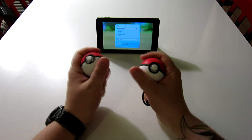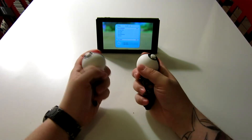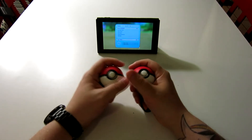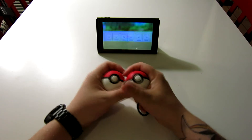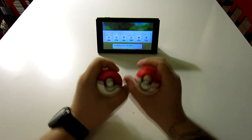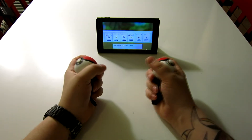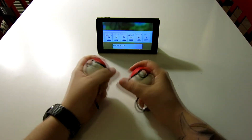I have been playing predominantly with these rather than the Joy-Cons. I just find it a lot more tactilely pleasing, I guess you could say. It's the same as with the Joy-Con, it just feels better. It just feels more like you're actually catching Pokémon, which I'm totally down with.